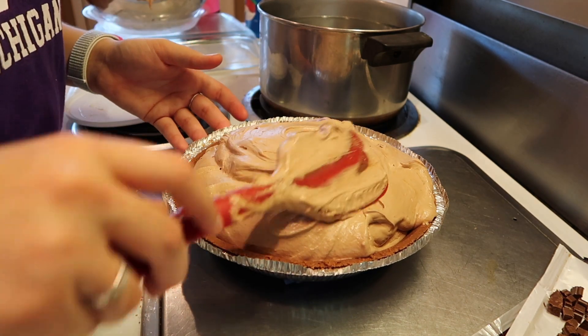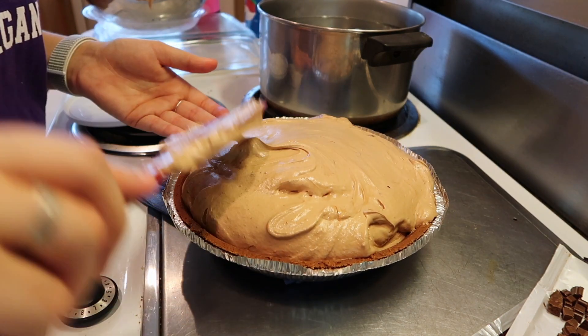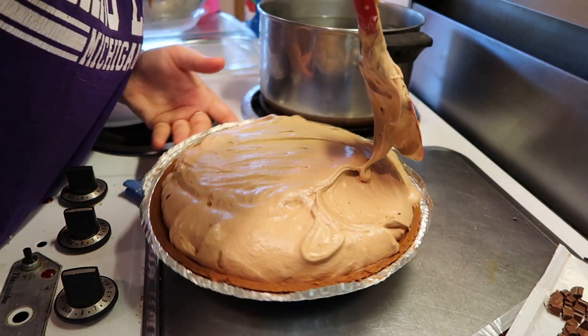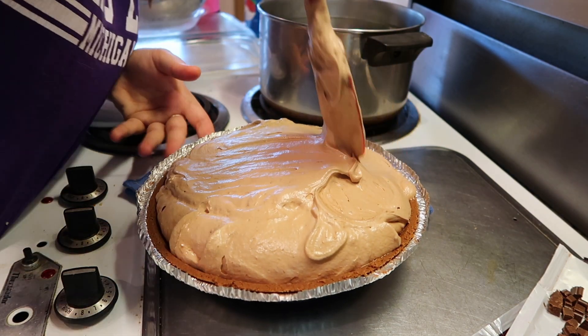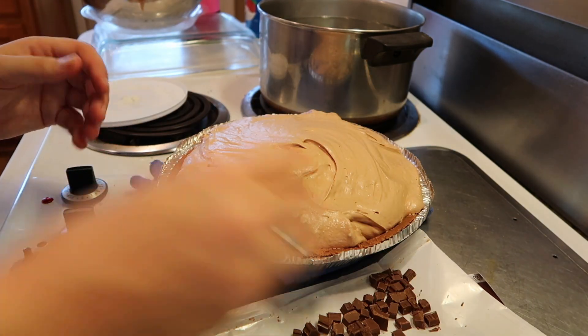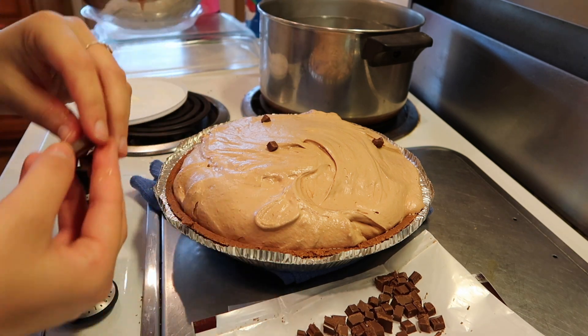The lid's not going to fit on this pie. If you want less pie filling you can use a smaller container of Cool Whip, but I really like how it looks when it's all big and fluffy like this. Then you take your chocolate pieces and just place them wherever you want on top.